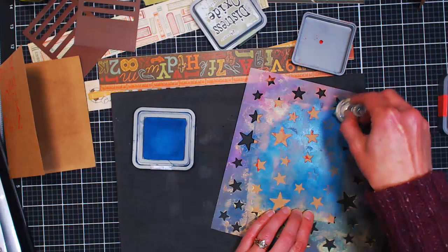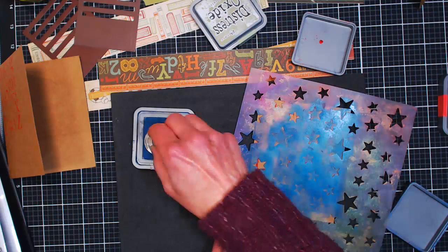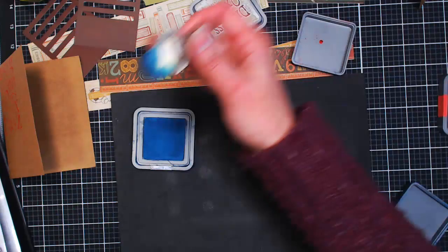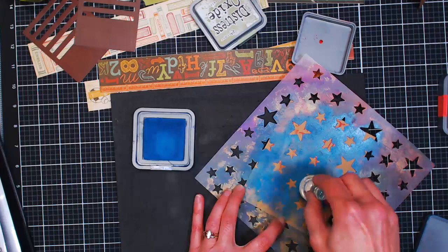You probably have some makeup wedges even if you don't have anything else. It's been really invigorating just using what I have, knowing I can't just run out to the store. After using the ink, you'll need to clean your stencil — spray it and press it on another piece of paper, and you can use that background for something else. The reason my stencils look messy is I don't clean them after acrylic paint, but I do clean them after ink. Otherwise the ink will transfer onto my next project.